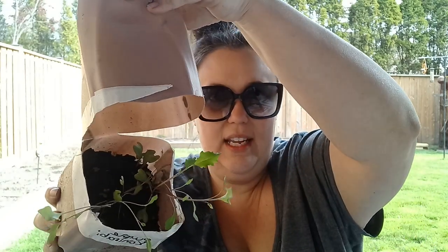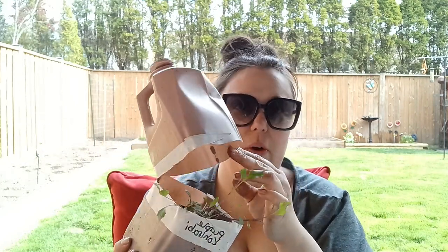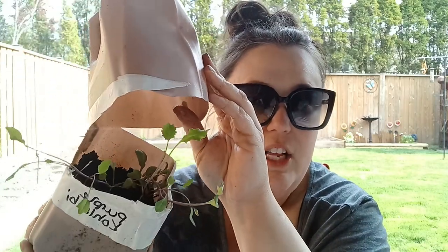Here is the other brown jug — it's a smaller one and this is the purple kohlrabi. As you can see in here, we actually were successful! It might just have had to do with the seed or some other factor, but it did work in this other brown one. So that's super exciting — we'll be able to plant those.